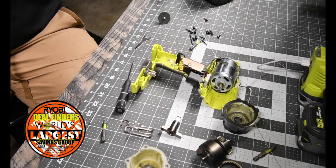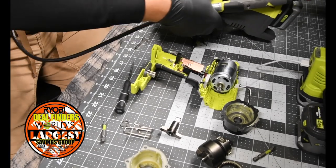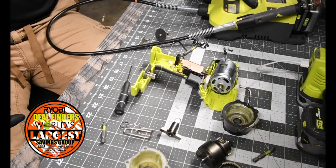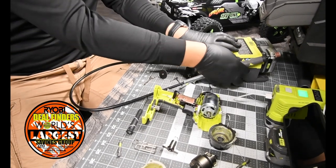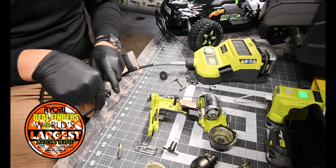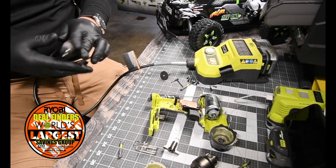For that we are going to need the Dremel tool and the rotary station. Let's whip this out. I think this bit will take care of it.